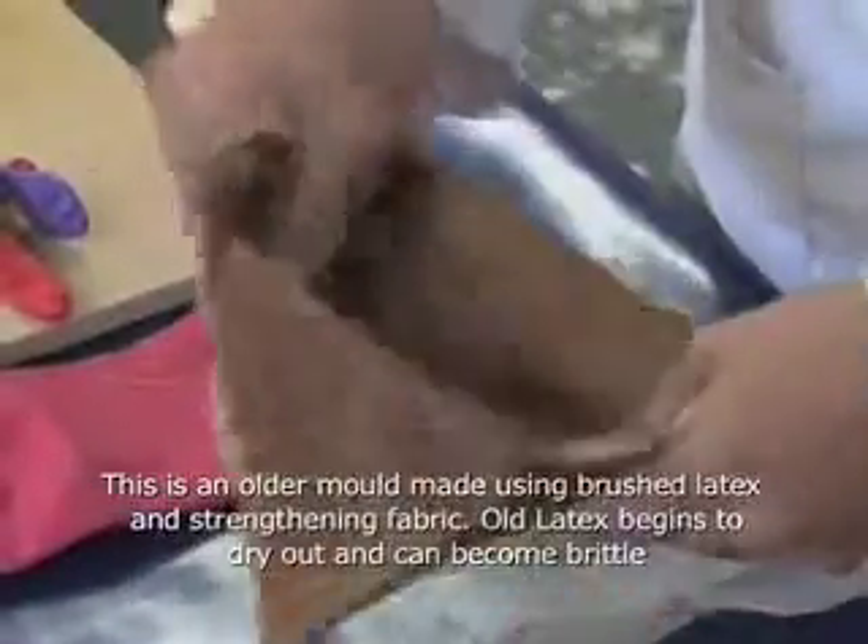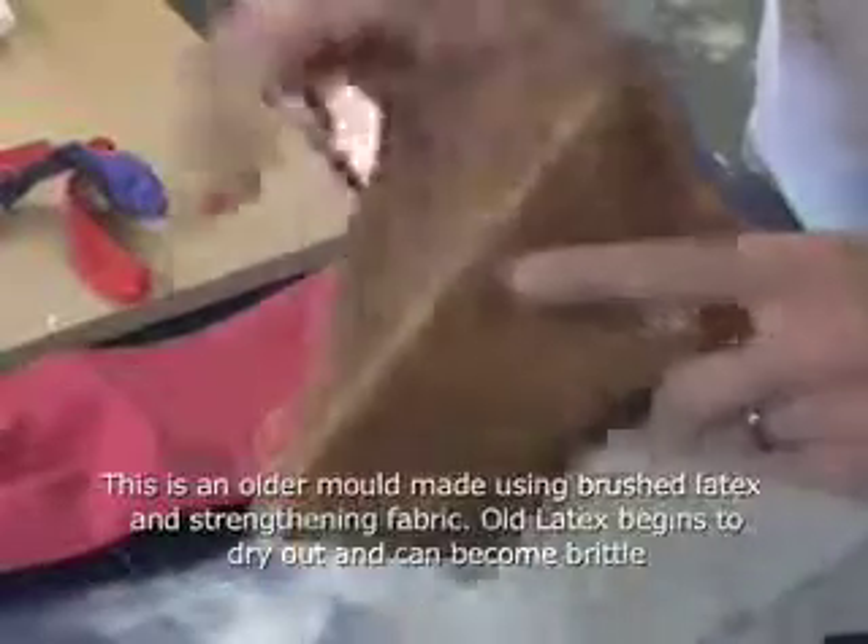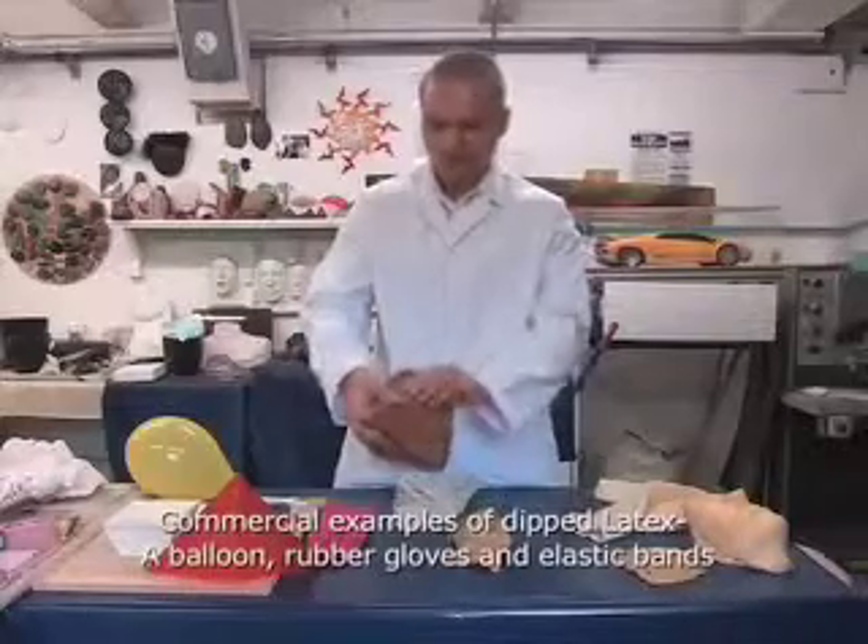This is an older version — as you can see it's quite dry and cracked and warped a little bit. It's about six or seven years old, this mould, but it's still usable.